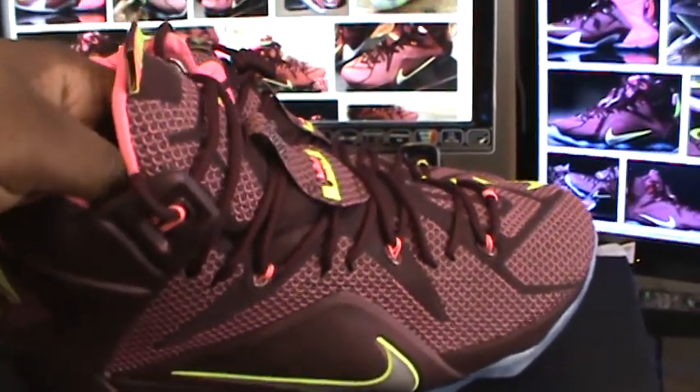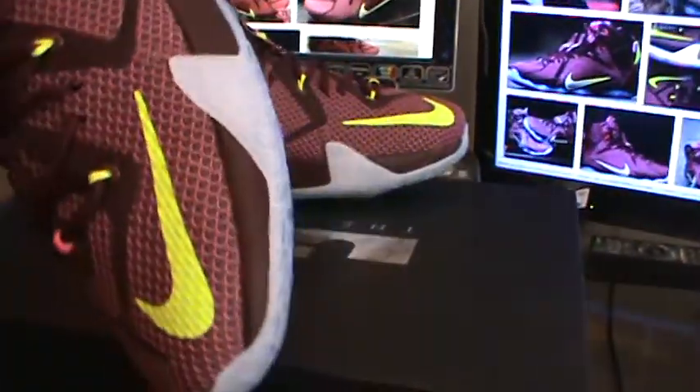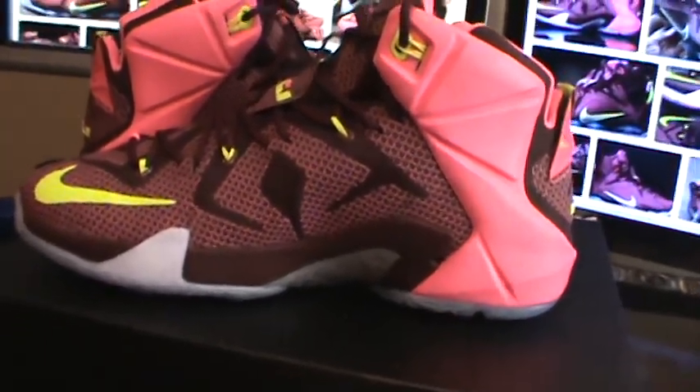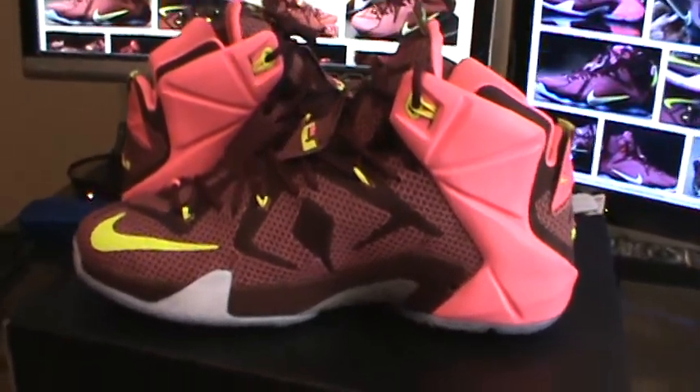I'm actually pretty excited for the LeBron 12 Elites to drop — they look a lot better than the regular LeBron 12s, so that's something to look forward to.